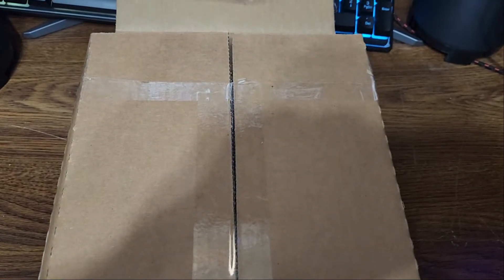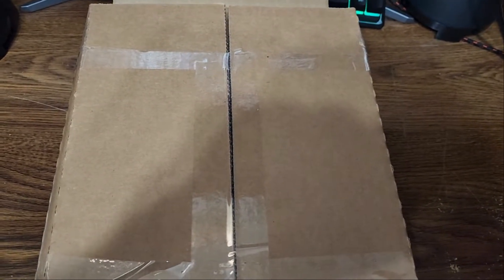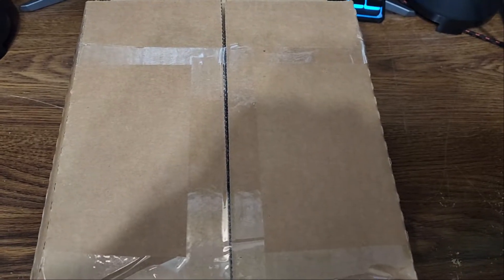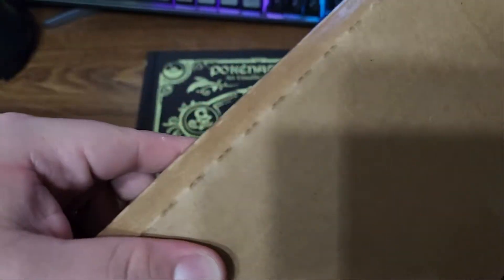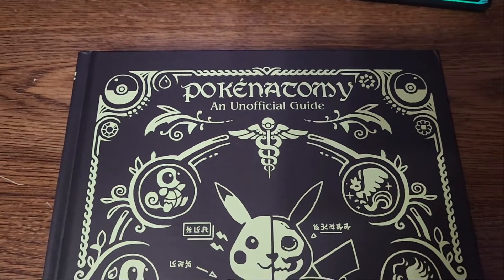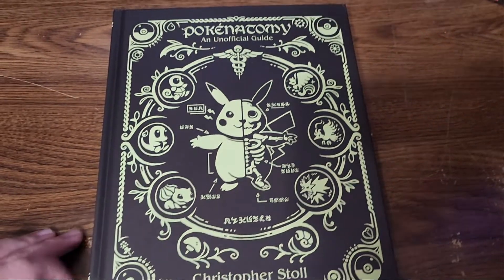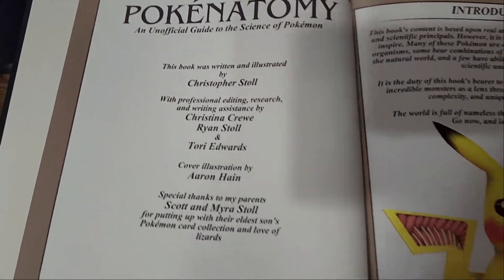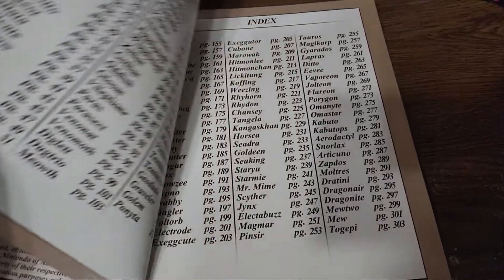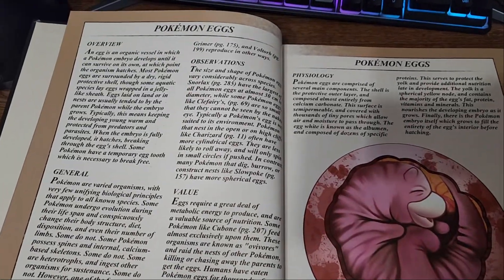Last but not least, this gift is from a really good friend of mine — you know who you are, and you should be watching this video. It's something really different that I wasn't expecting at all, but I really appreciate it. It's called Poke Anatomy — an unofficial guide to the science of Pokémon. This book pretty much shows the anatomy of 152 Pokémon from the original series.